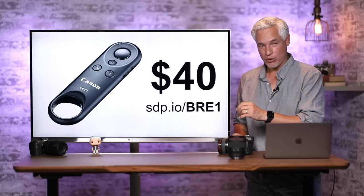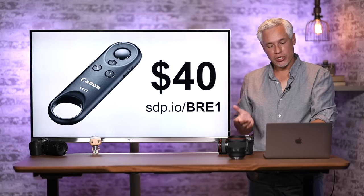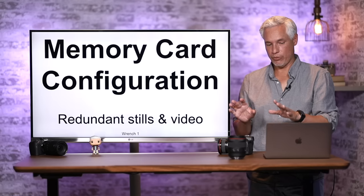Speaking of remotes, this is the wireless remote that I prefer — you can get it at this link for about $40. It works great, the charge lasts a long time, and it's a good way to trigger your camera remotely.